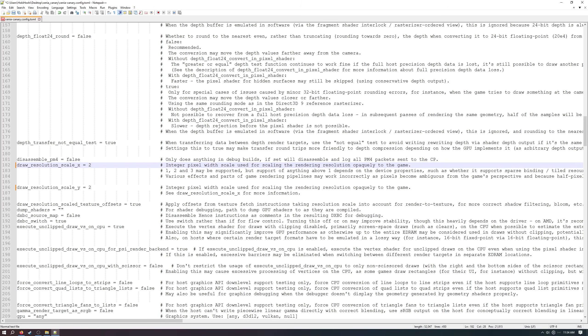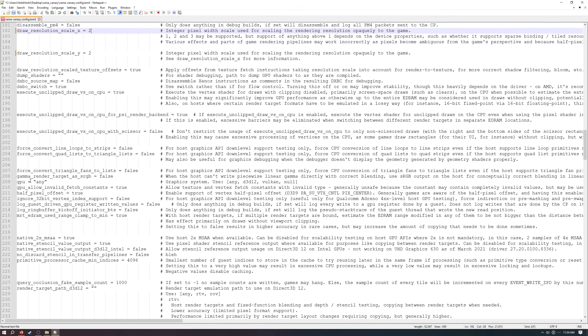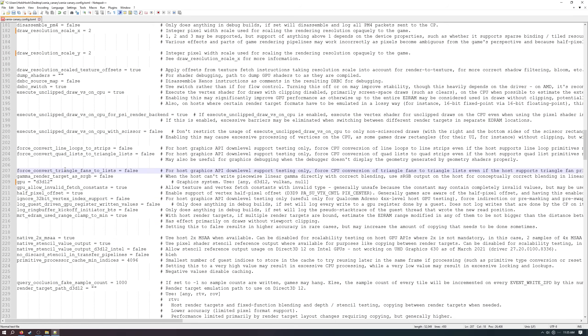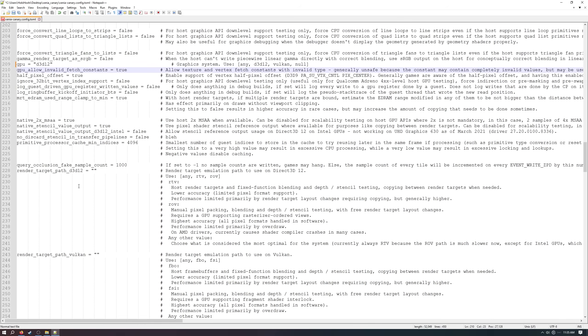Move down to lines 209 and 210 for the GPU settings. The 'gpu' setting tells the emulator what graphics system to use, and when set to 'any' (the default) should generally end up using DX12, which performs better and has better game compatibility. To force DX12, type 'd3d12' in place of 'any'. You can experiment with Vulkan if the emulator isn't working, but DX12 seems to be the way to go for Horizon. Also, 'gpu_allow_invalid_fetch_constants' should be set to true, or car interiors and mirrors will bug out.